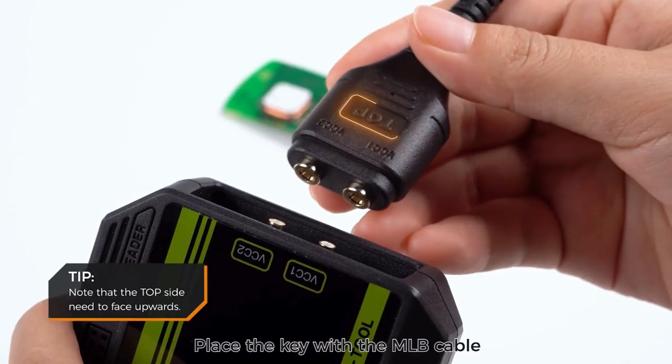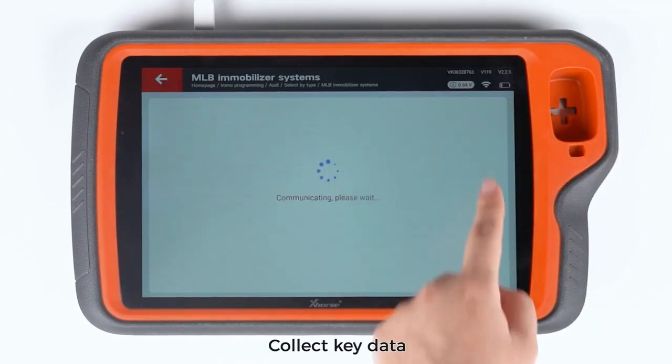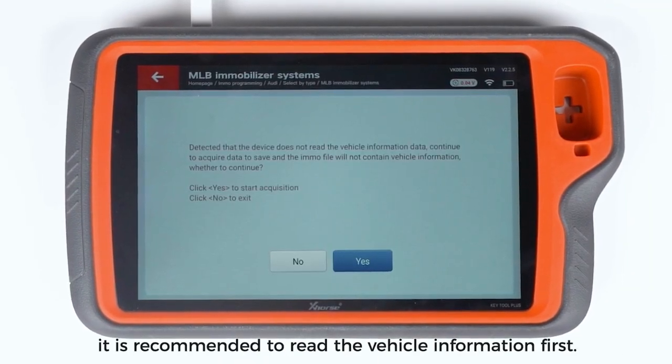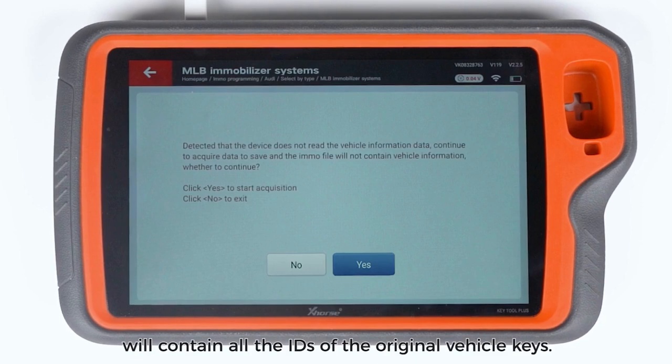Place the key with the MLB cable connected in the MLB Tool key identification area. Collect key data. In actual operation, it is recommended to read the vehicle information first. This way, the calculated MO file will contain all the IDs of the original vehicle keys.